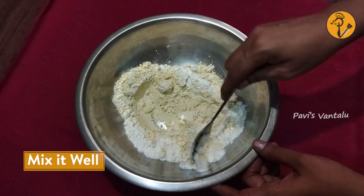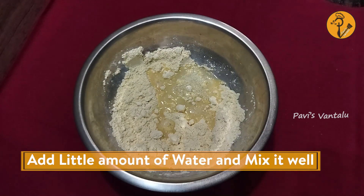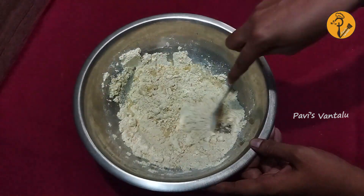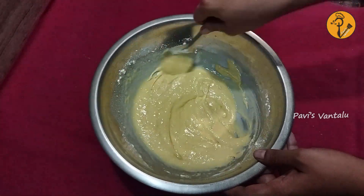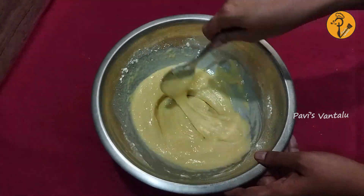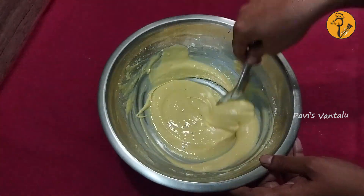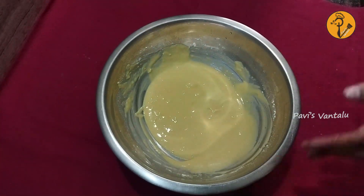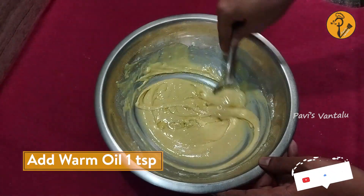Let's add the soda. Cook the water without mixing. Put a teaspoon of oil in the pan.